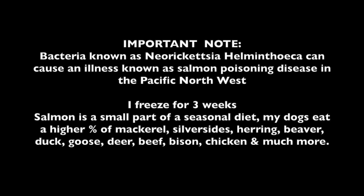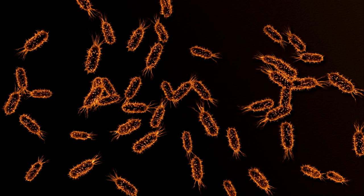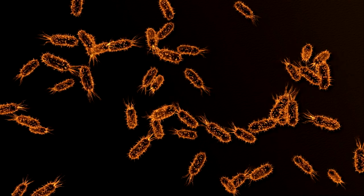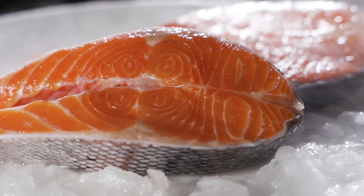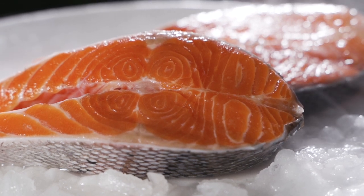Before you run out and get some salmon to feed your dog, and before we get into the training aspect, I want you to know a couple of very important notes. In the Pacific Northwest, somewhere between California and Alaska, there's a parasite that the salmon can have, which carries a bacteria known as Neorickettsia helminthinca. So to be careful for this type of thing, I freeze all of my dog's food, whether it's red meat or fish, for about three weeks before I feed it to them.